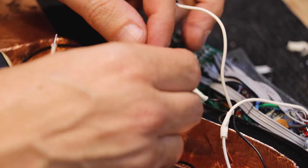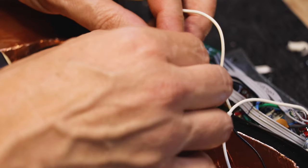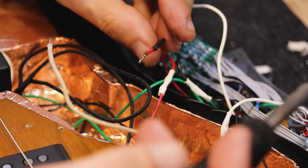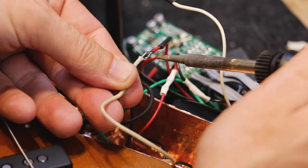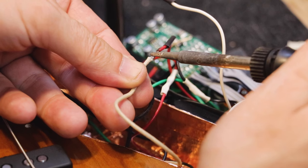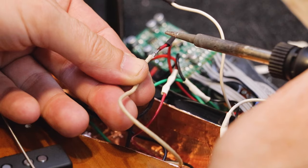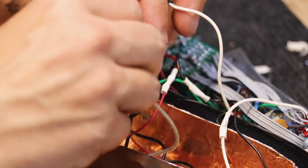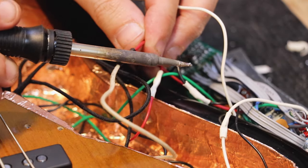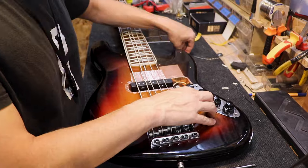We're going to do the same for the other pickup. We'll insert the heat shrink sleeve onto one end of the wire and connect it to the hot wire that comes out of the pickup, connecting it to exactly the same place where the former pickup was soldered. Like so. We'll again use the heat shrink over the solder joint and shrink it a little, so it has good insulation.